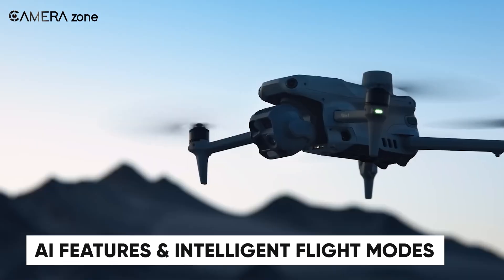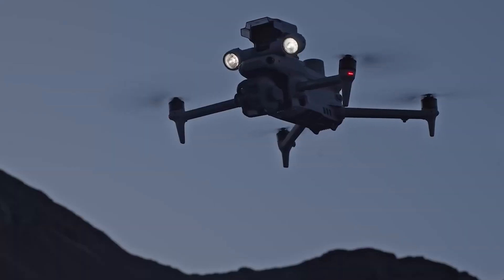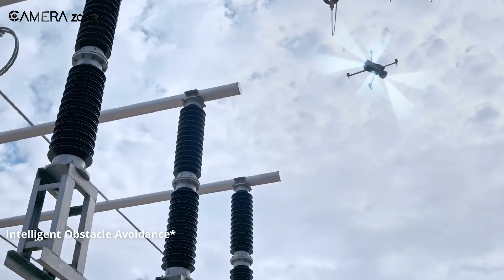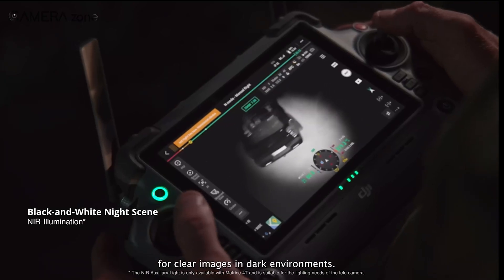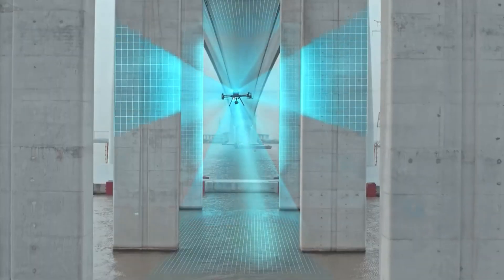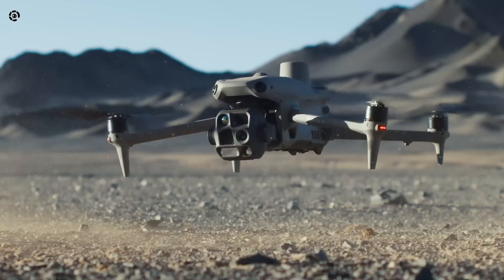The Matrice 4 Series brings a fresh approach to AI capabilities. Both the M4E and M4T integrate built-in AI models capable of real-time detection of people, vehicles, and boats. These models support custom subject detection, offering tailored solutions for industries like public safety and infrastructure inspection. Features like fly-to, smart track, and point of interest allow for seamless automation, while the laser rangefinder ensures pinpoint accuracy. The Matrice 300 RTK delivers reliable smart track and pinpoint capabilities, making it highly effective for tracking and measurement tasks. However, its reliance on third-party integrations for AI-based object detection makes it less streamlined compared to the Matrice 4 Series.